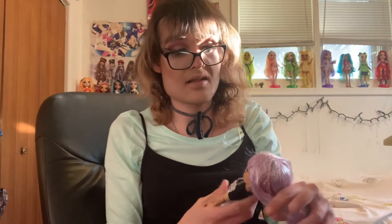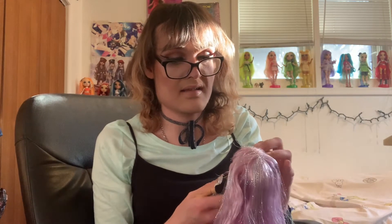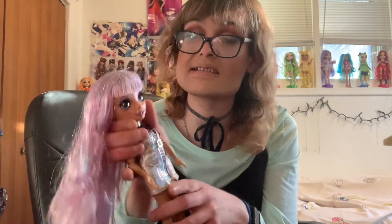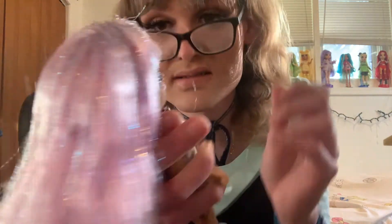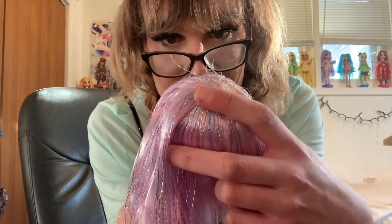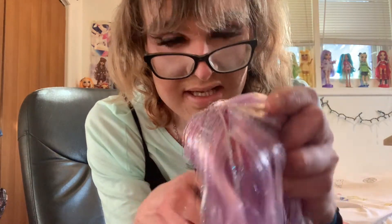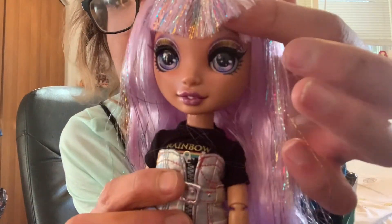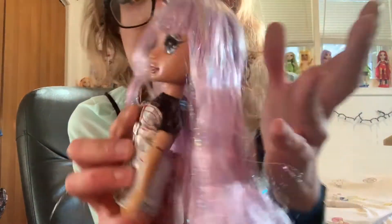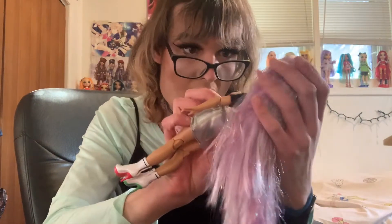So that unboxing took longer than I thought it would. I should have stopped filming at a certain point. But yes, here we have Avery looking absolutely stunning. I think mine got, like, some misplacements where her eyeshadow is - some random white dots that shouldn't be there. Behind the lashes, there's some makeup mistakes. And she has this nice mauve lip, which is really cute.